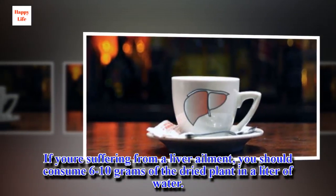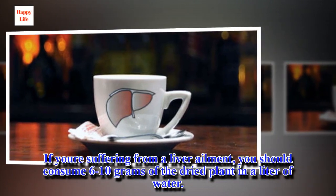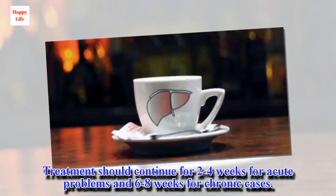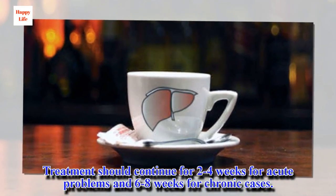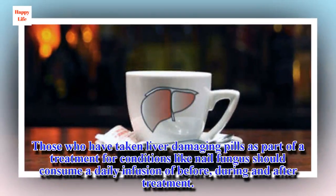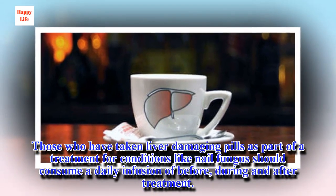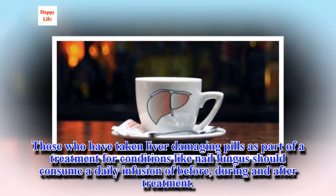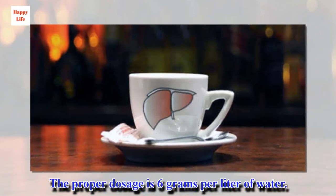If you're suffering from a liver ailment, you should consume 6–10 grams of the dried plant in a liter of water. Treatment should continue for 2–4 weeks for acute problems and 6–8 weeks for chronic cases. Those who have taken liver-damaging pills as part of a treatment for conditions like nail fungus should consume a daily infusion before, during, and after treatment. The proper dosage is 6 grams per liter of water.